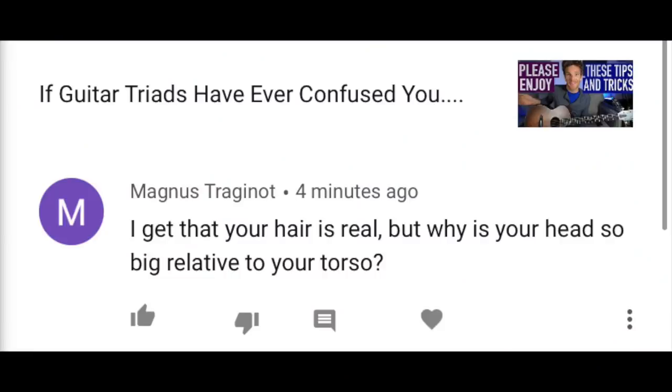Someone asks: 'I get that your hair is real, but why is your head so big relative to your torso?' I don't know — is my head big relative to my torso? I guess I can't really say. Maybe I should do a poll on that.